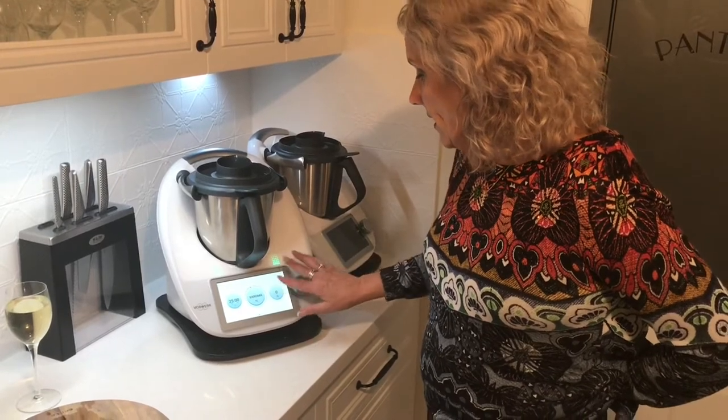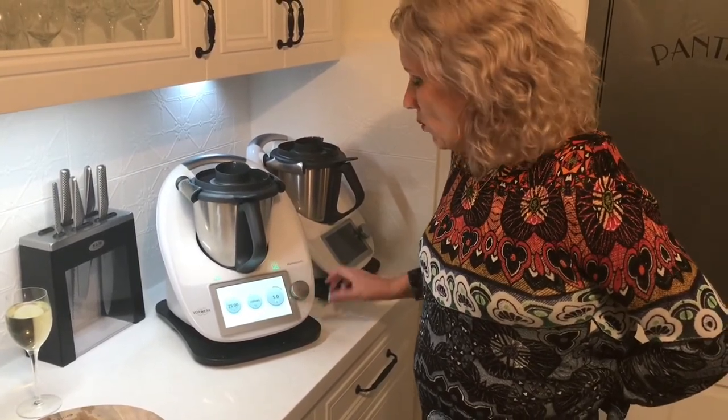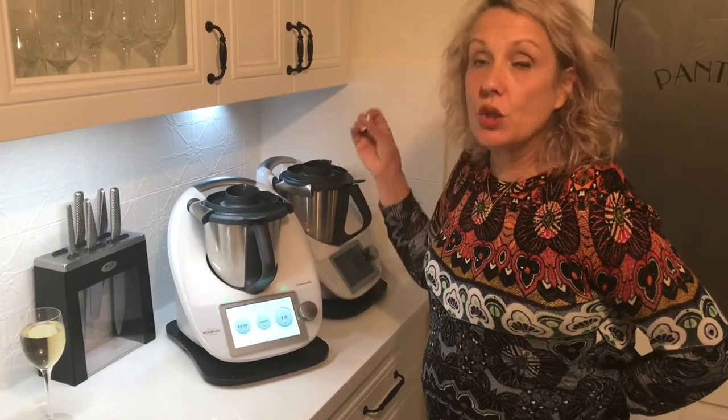I'm cooking on about speed one until they actually break apart. You want them to be well cooked, otherwise when you mash them, if they're undercooked they're going to be very gluey. I want them falling apart — wait and see.